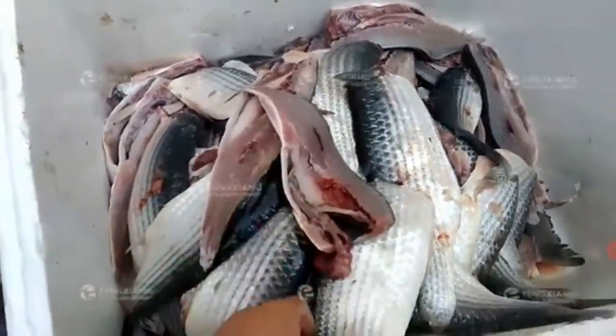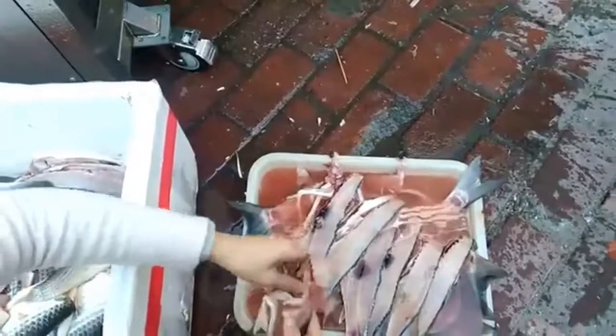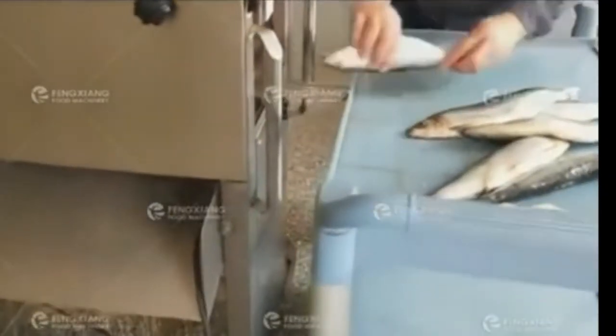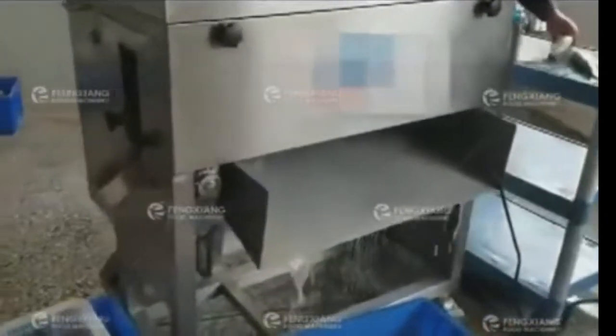I have to clean the wood. I will clean the wood. I will clean the whole thing.